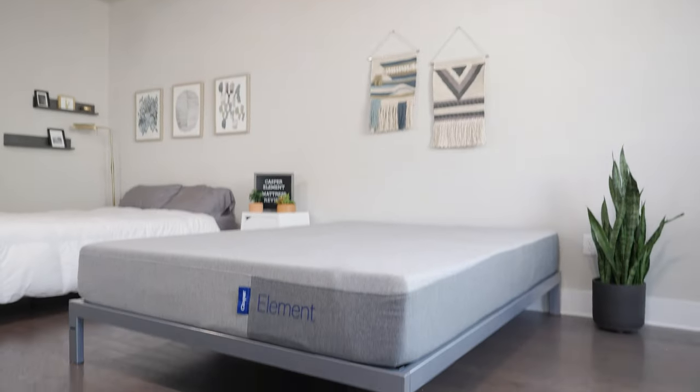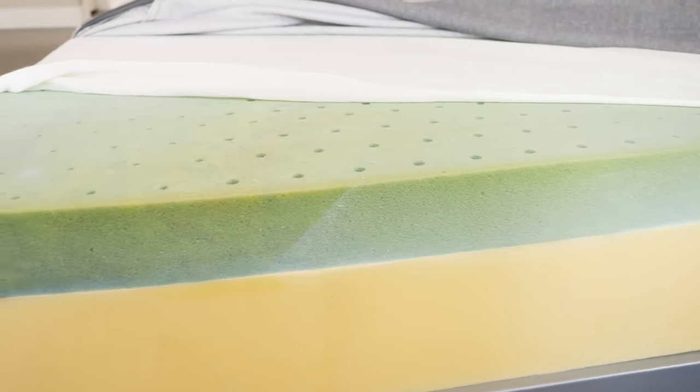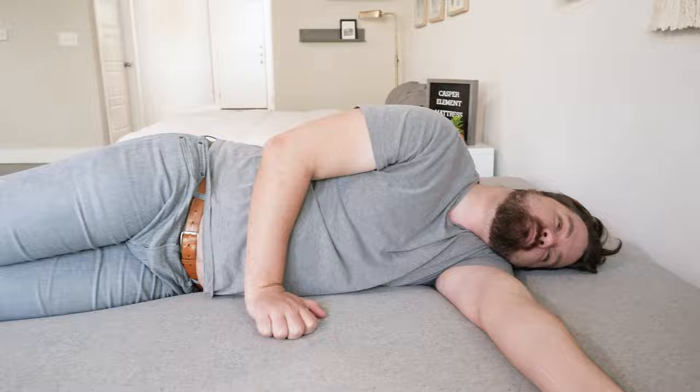Hey guys, Martin here for Mattress Clarity. Are you looking for a simple, streamlined mattress for an affordable price? You've come to the right video because today I'm talking about the Casper Element mattress. I'm going to talk about its construction, my experience with it, who it's a good fit for and who it's not a good fit for. Let's get started.